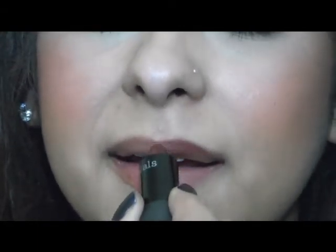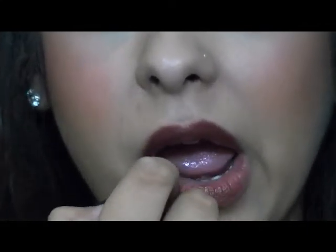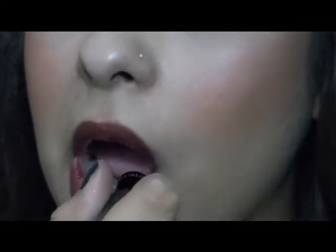Now let's work on the lips. I just decided to use Spiced Raisin from Bare Essentials. Let's zoom in a little bit — just throw this on. It's just kind of like a plummy brown.